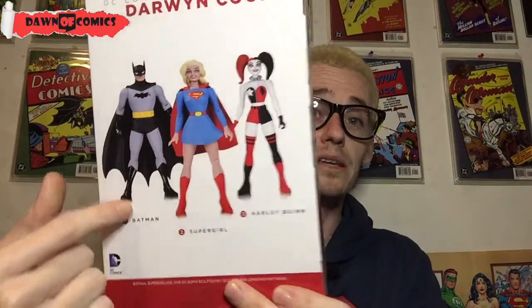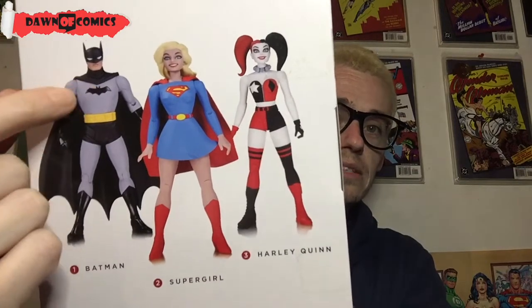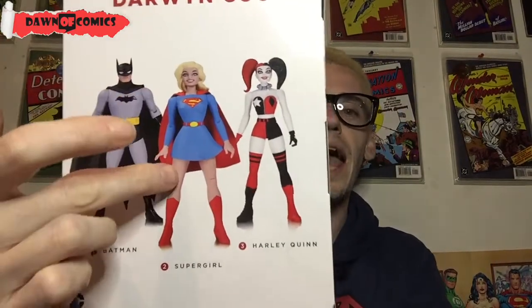We've got classic Batman — he's even got like the really pointy ears and the basic bat symbol. I don't think he's got purple gloves, but this is a very basic Superman. And then we have Supergirl, which I did in a previous video. She comes with Streaky and Crypto, which I got from B&M for $6.99.